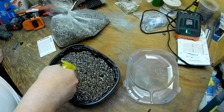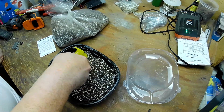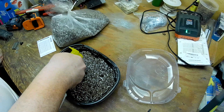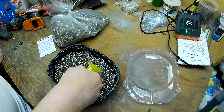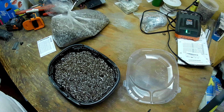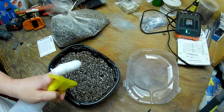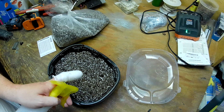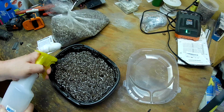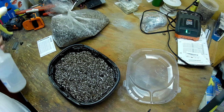I think that's good enough for now. I will water this again tomorrow. This is going to be sealed so I'm not too worried, but you never want to let seeds dry out. Once they are moist and ready to germinate, the last thing you want to do is have a seed dry out — because it will kill it. I think we're in good shape.